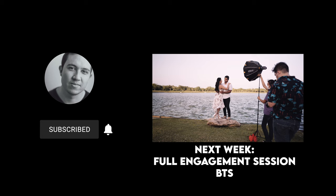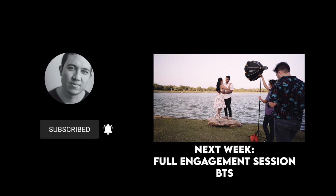If you liked this video, give it a thumbs up and leave a comment down below if you want to see more content like this. Hit the subscribe button and the bell notification. Next week we're going to have an engagement session behind the scenes with lots of tips on how to get your couples to look candid. Thanks for watching, guys — peace.